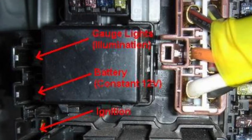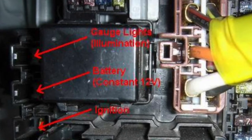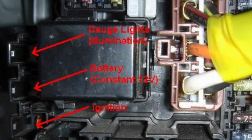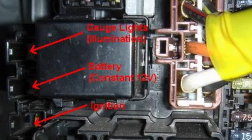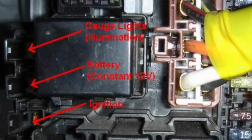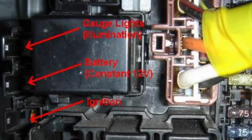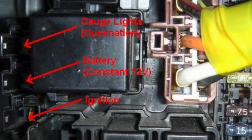Looking at the diagram: the bottom connection labeled ignition is where all your red cables go — when you turn the car to the on position, your gauges turn on. You're not going to use the middle one. The top one is your gauge illumination lights — all your white wires crimp to a quarter-inch female disconnect. When you turn your headlights on, the numbers dim and the oil pressure and oil temperature wording turns white. All your black wires get crimped to a ring terminal and grounded in the car.